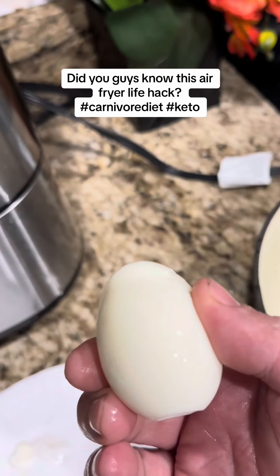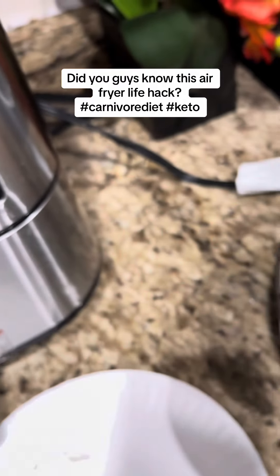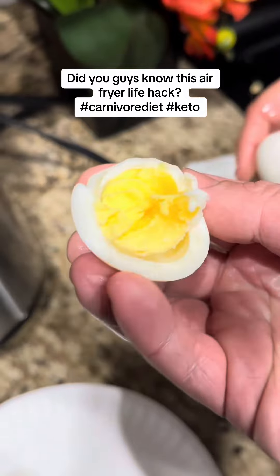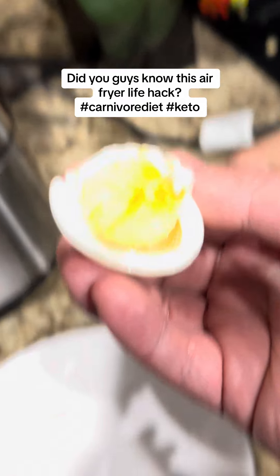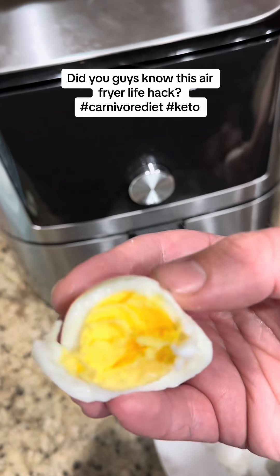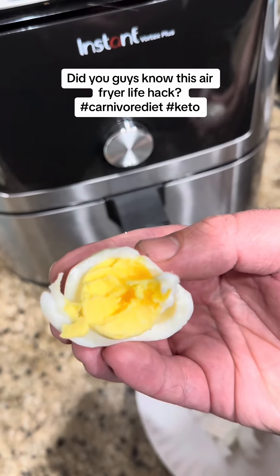I peeled it with two hands — it was super easy. I'm going to go ahead and take a bite. There it is — look at that, perfect! Super easy in the air fryer. If you guys didn't know you could do this, give it a shot.